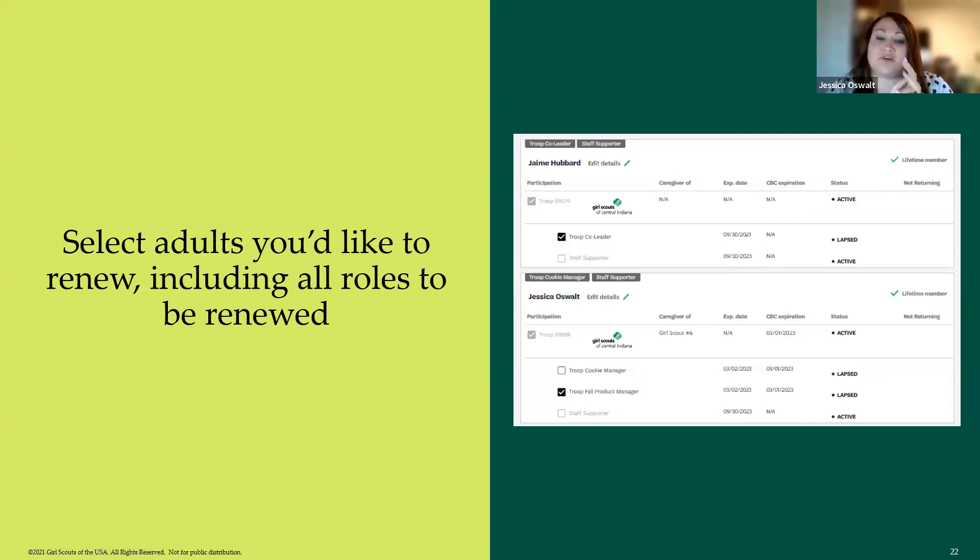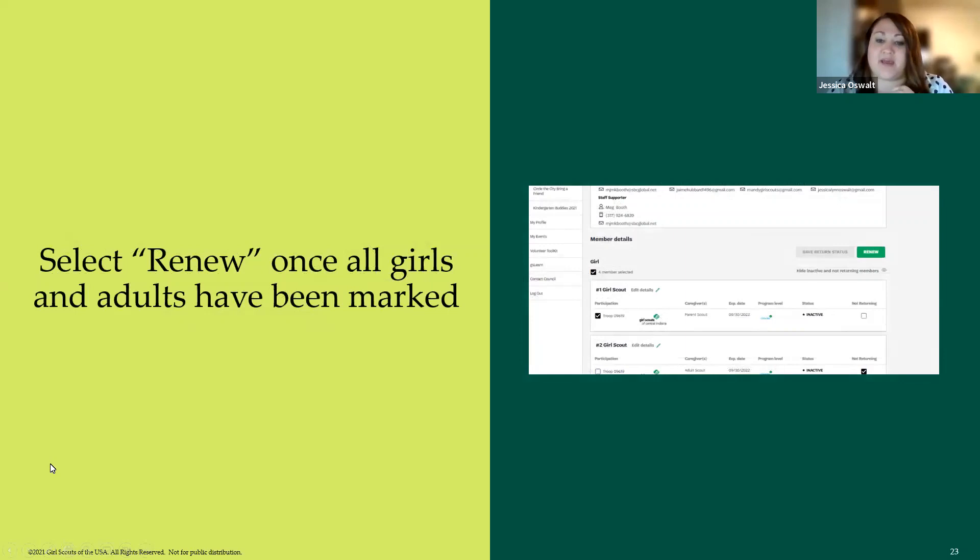Adults are further down and you do the same thing, however with adults you also have to select the roles you want them to renew. For example, selecting 'Troop Co-Leader' automatically checks the troop box, so you don't have to click it twice. You can also choose not to renew a specific role — their membership will still be renewed, just not that role. Once you've checked all the boxes, a green 'Renew' button appears; click it to proceed.